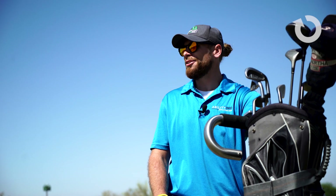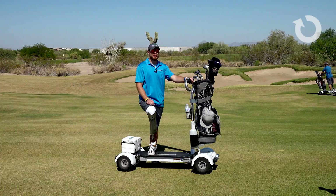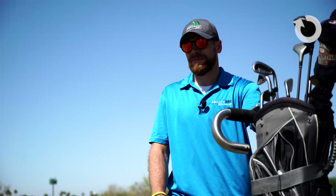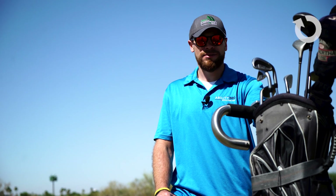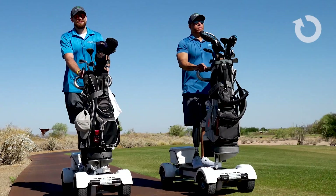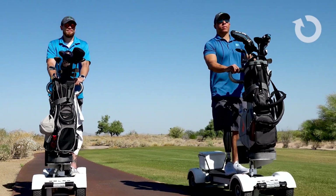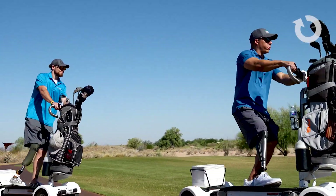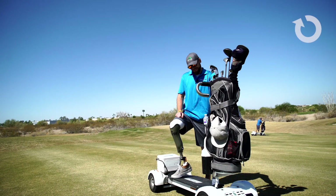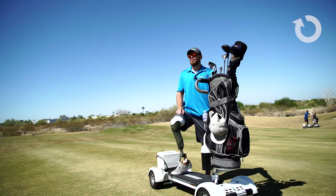So when you're playing out here in the desert, 100 degrees, you get a nice breeze going. Would you recommend trying this cart to other golfers? Yeah, I would absolutely recommend trying this out. It's extremely easy to use. I think anybody can use it. It's a lot more fun — golf is already a fun game, might as well spice it up a little bit by getting on the golf board.